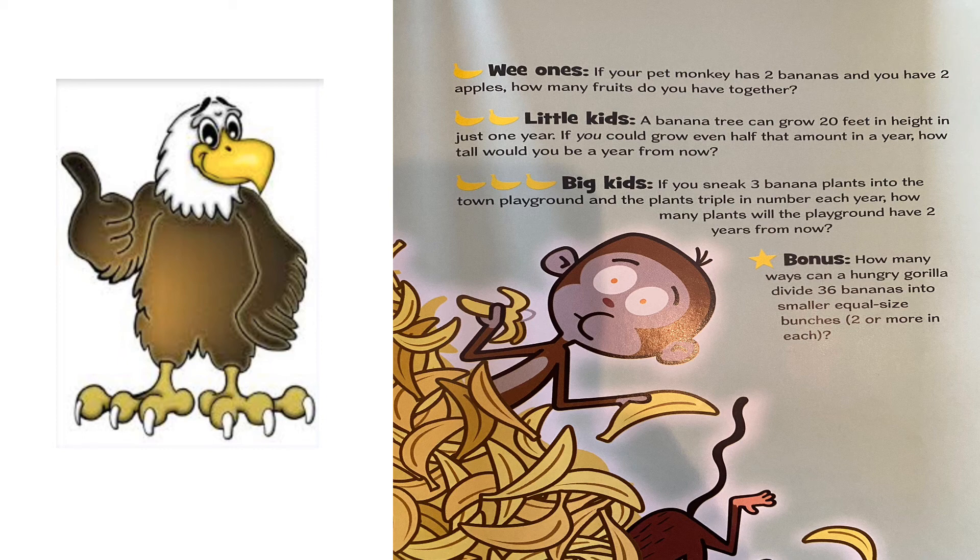For our little kiddos: a banana tree can grow 20 feet in height in just one year. If you could grow even half that amount in a year, how tall would you be a year from now? For big kids: if you sneak three banana plants into the town playground and the plants triple in number each year, how many plants will the playground have two years from now?